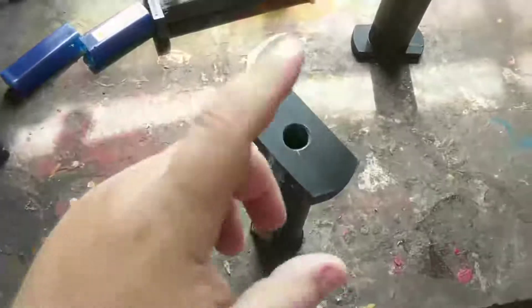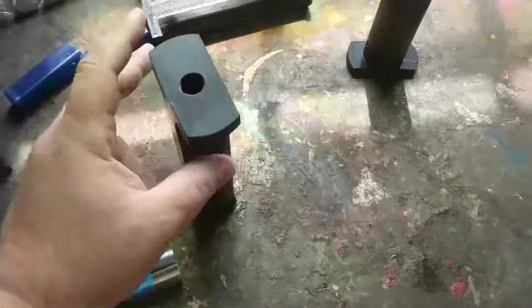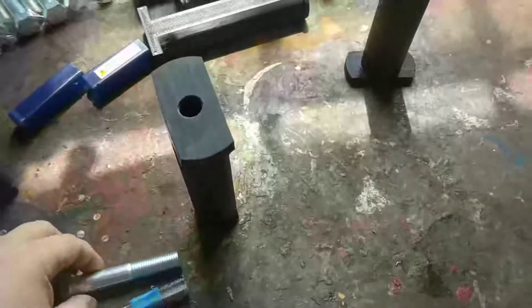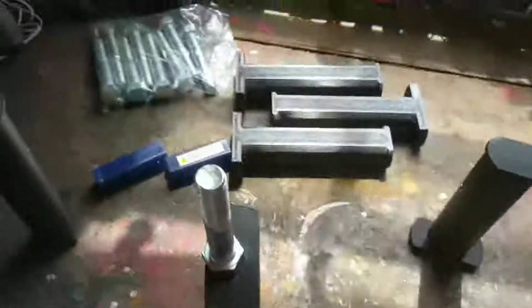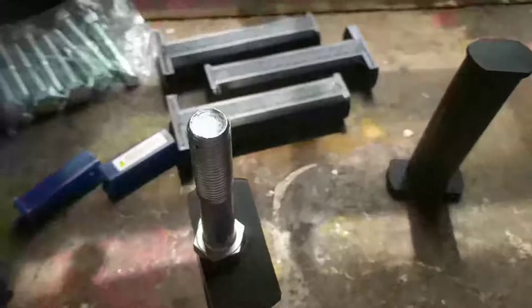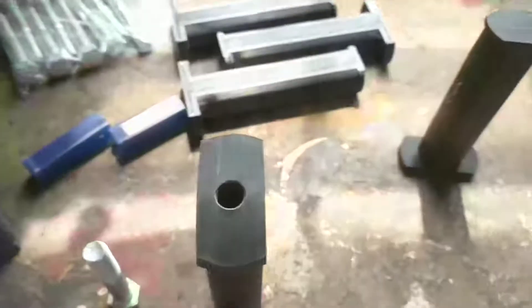If you're 3D printing your own, you could do this however you want. The digital files I'm selling support either M16 bolts or a 5/8-inch bolt — they're about the same size. If you wanted a bigger hole diameter for yours, let me know and I might change the file for you. It shouldn't be too much of a hassle.